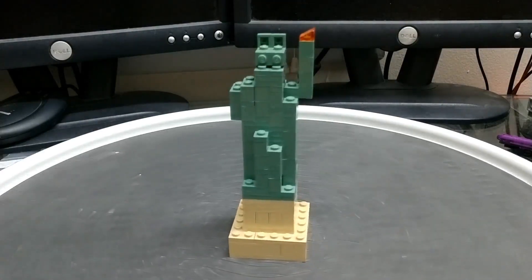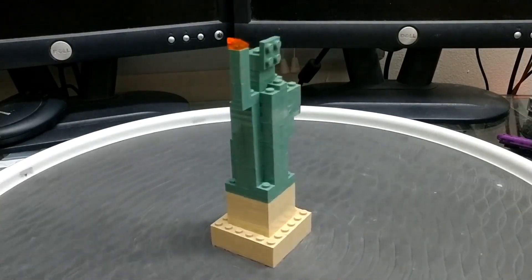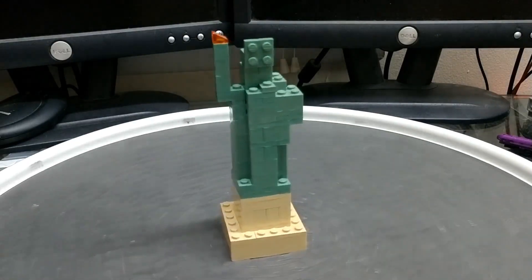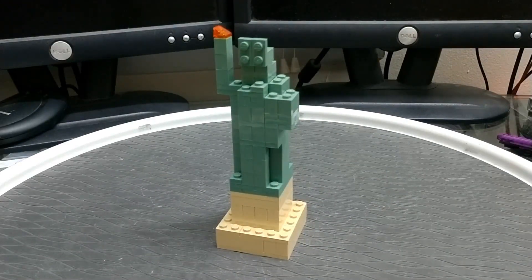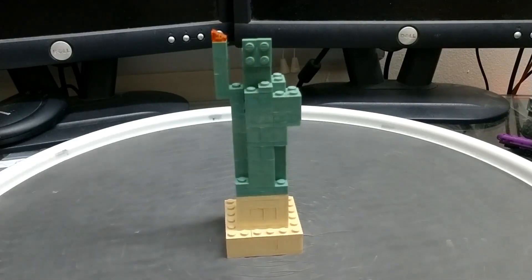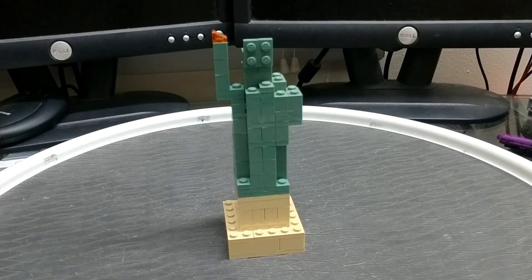I decided to try to build it because somebody who worked at the Lego store actually made this out of pick-a-brick parts and I wanted to see if I could do the same. I thought it was a neat little model. This was before the Architecture one came out, but I thought it might work somewhere or just be a nice little display piece. So I asked the employees if I could try to recreate it — find the pieces in the pick-a-brick wall — and they said yeah, sure, no problem.